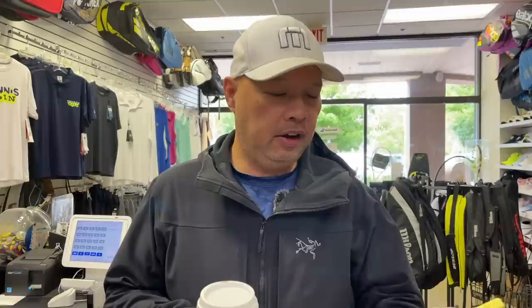Thank you, Ethan, I appreciate you. Most of the time with ALU on Aeros and Pure Drives, I do 52 pounds for most people. If you need more power, definitely do 48. If you need more control, do 54. But I like to stay with 52 to start and then go down or up depending on if you need more power or more control. Thank you for the coffee, I appreciate it.